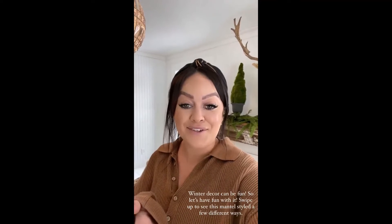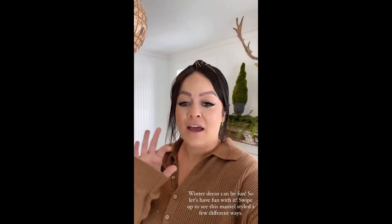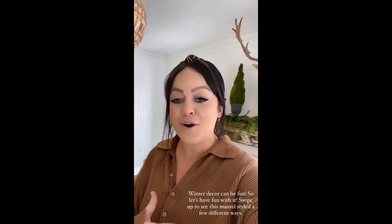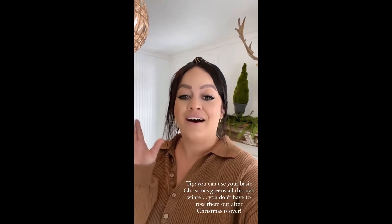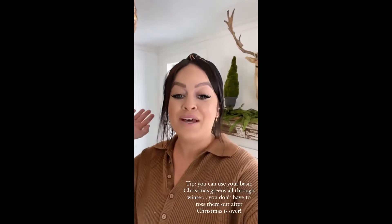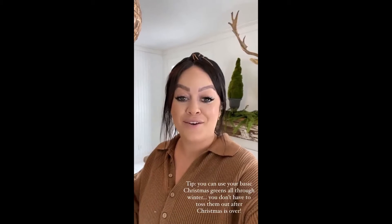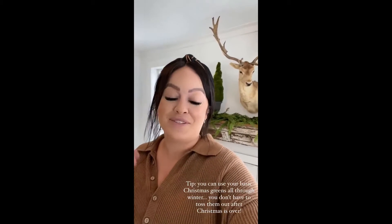One of my favorite things to do is decorate mantles, and I was really inspired by just the clean feeling of winter after taking your Christmas decor down, but also keeping some of that Christmas greenery — maybe you had it alive and well during the winter season — to liven things up. Swipe up to check that out on the blog, and see what other focal point besides the deer we used.